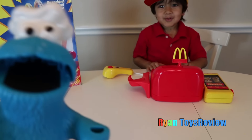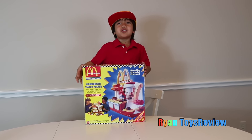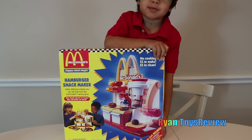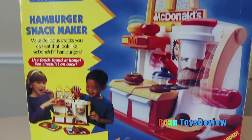Okay, we're gonna make some hamburger for Cookie Monster and Mr. Shark. We have a McDonald's hamburger snack maker. It is super old — it's a classic version.